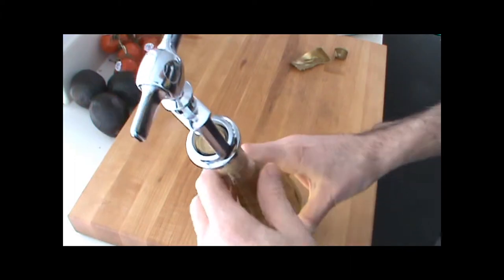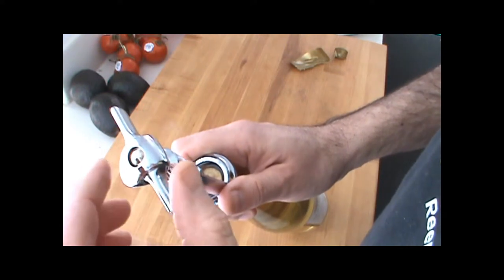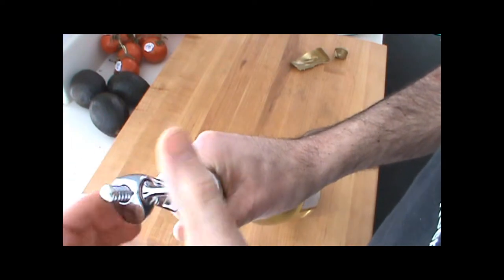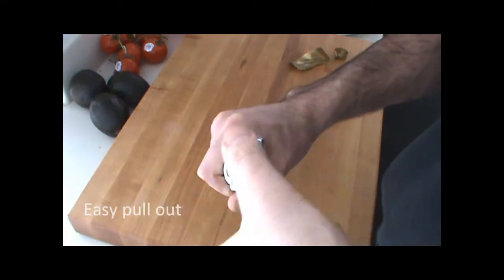Then you give it a flip like this and give it a twist, and it continues down. As you can see, the cork is pulling out — pretty cool. All you do is give it a twist. This is a pretty neat opener and it's pretty easy to use.